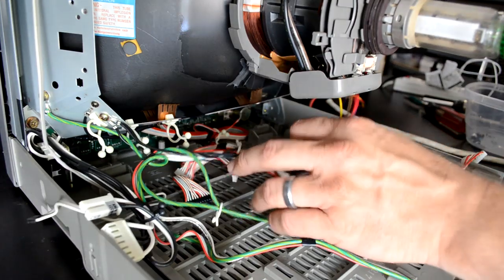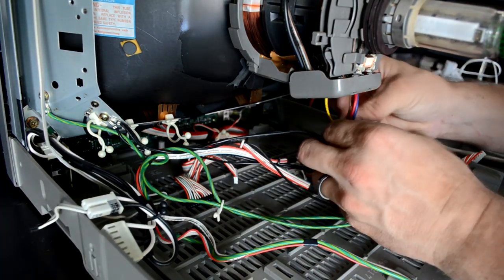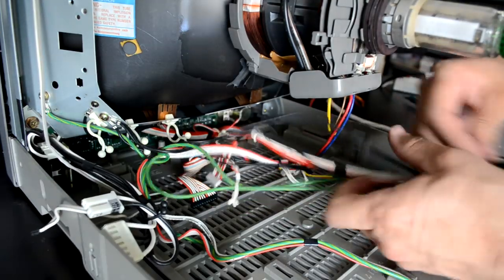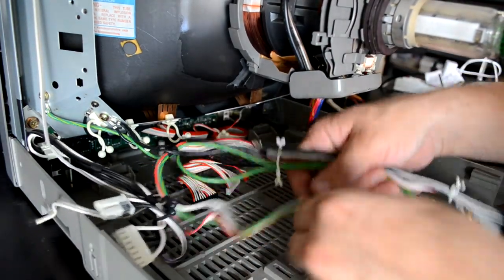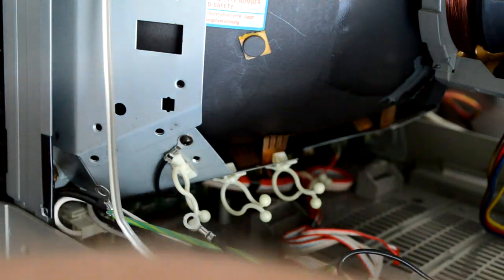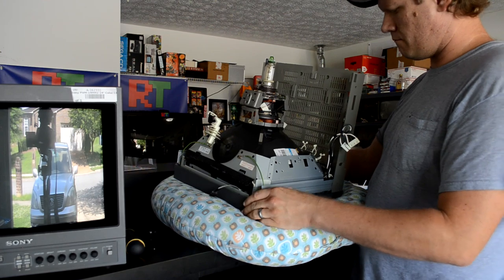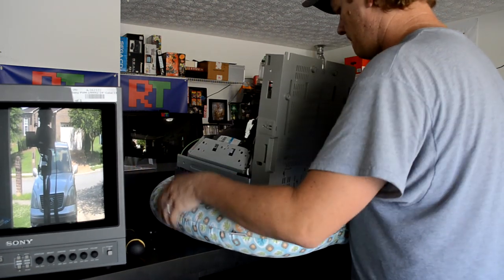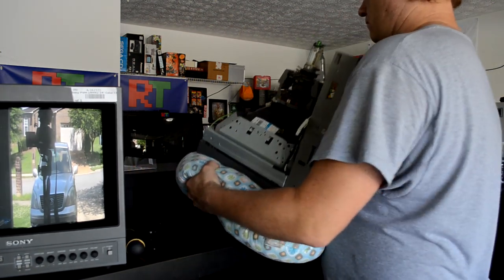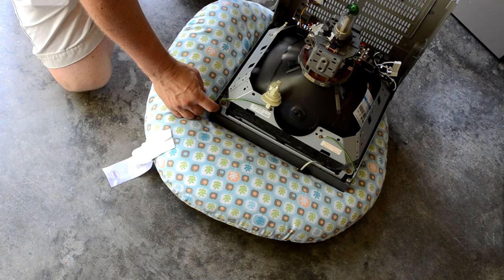Now all the boards have been removed out of the way, and I will not be removing the actual yoke from the tube — I'll be leaving that in place. I just need to get a lot of these cables out of the way. There are also a few ground connections on the metal shielding, which also houses our degaussing cable underneath it. I don't want to scratch the screen surface on my tube, so I'm going to work with it face down on a pillow. This way the screen will be protected and it's also a lot easier to work on it while sitting on the ground.